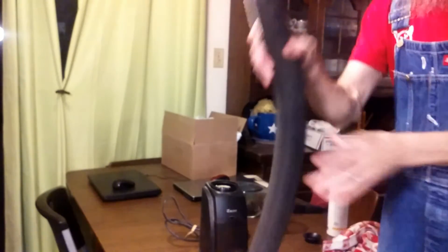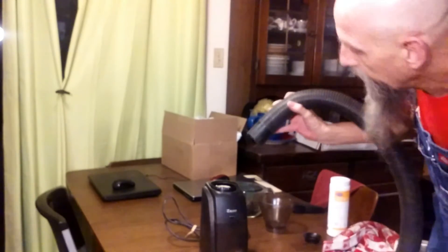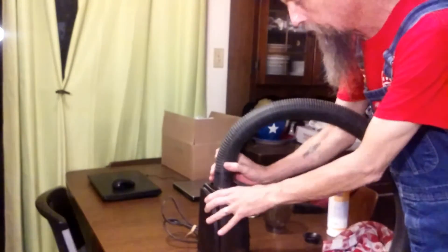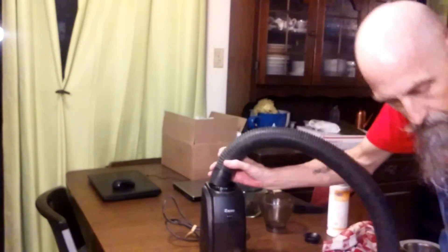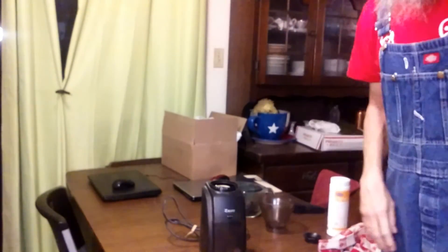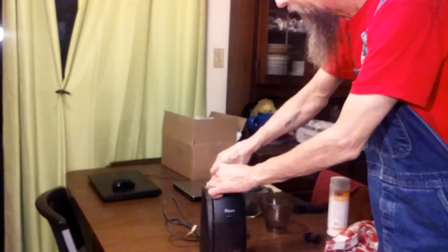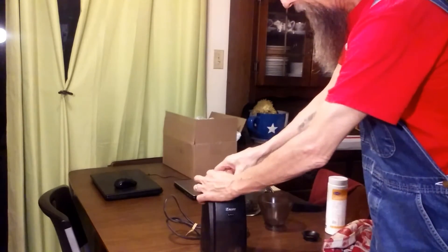Bring in Mr. Elephant — it's actually a shop vac. Activate. Now let's remove the burr assembly.